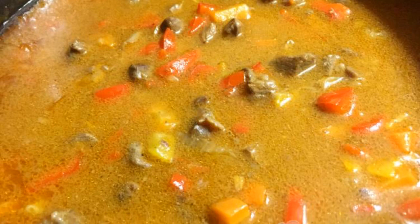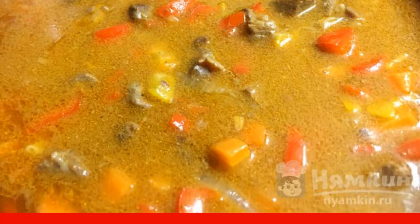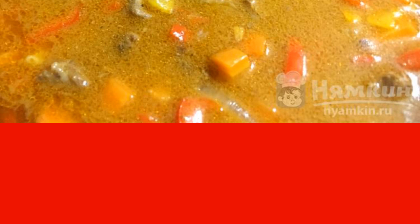Add flour to vegetables with meat. Fry for a minute. Flour is added in order for the gravy to thicken a little in the future. Then add the tomato and mix everything together.